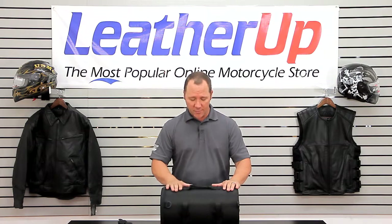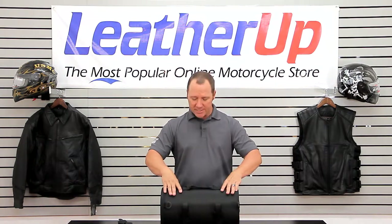This bag is actually made out of 1680 ballistic nylon, so it's a very tough bag. It actually has a structural plastic inside, so it does stay structurally sound in this shape.